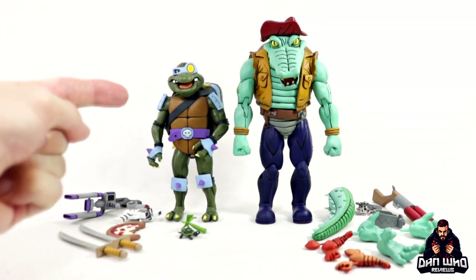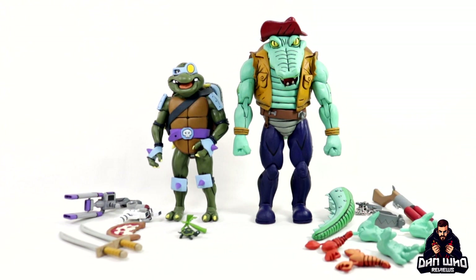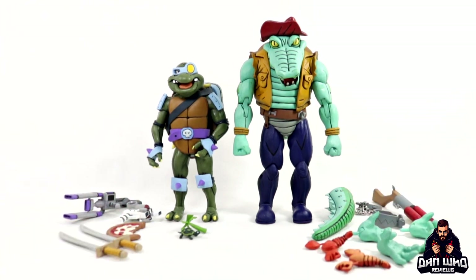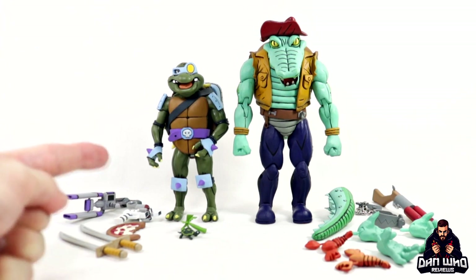Here we have Slash and Leatherhead out of the packaging and they look great, let's be honest. First impressions - it's like the cartoon characters have jumped out of the screen and they are out on my review table. They look great and they come with plenty of episode-specific easter eggs and accessories, which I appreciate. Let's break them down one at a time and let's start off with Slash.